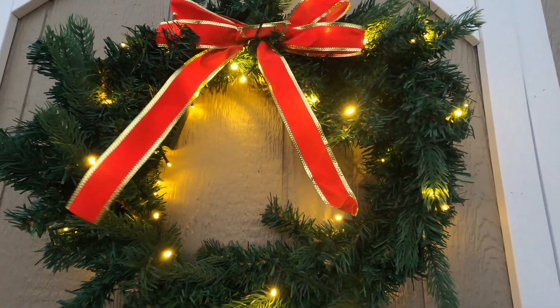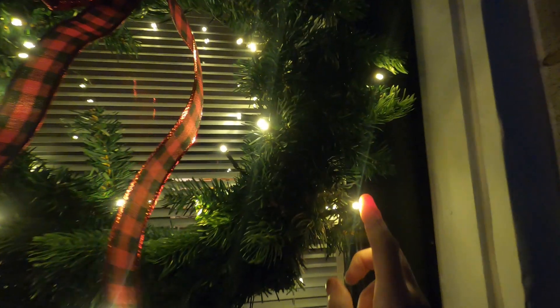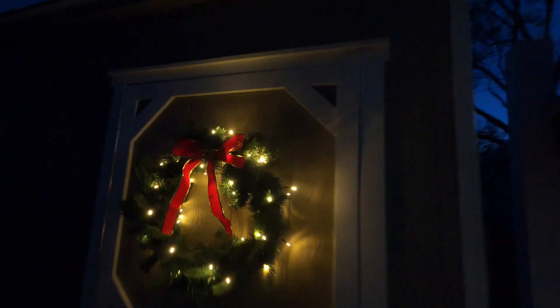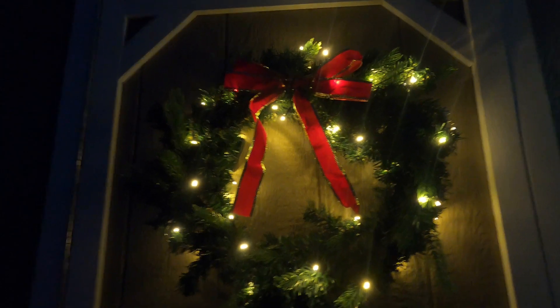I wanted to show you these lights at night time — they are really nice and bright because there are really large bulbs. This is the one that comes with the set, and then over here is the second one. These are beautiful, nice and bright.